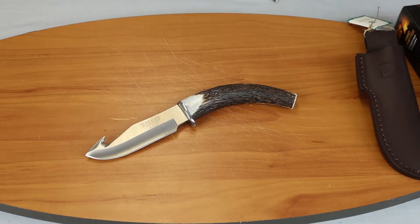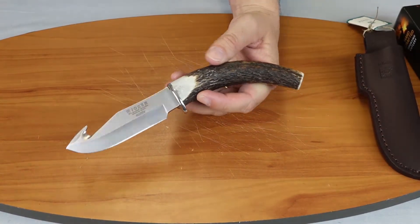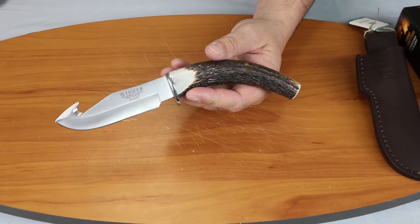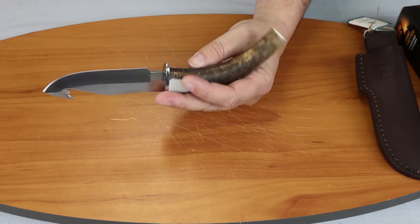I've noticed with a lot of the Joker knives and similar knives that come from Spain that I always like to put another little edge on them to make them a little bit sharper, but they're always high quality knives at a reasonable price. I believe this knife is $47.84 — very inexpensive for a true stag knife.